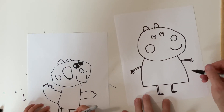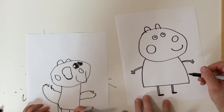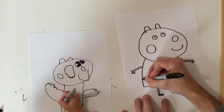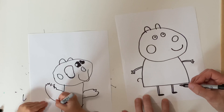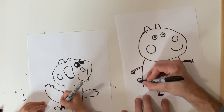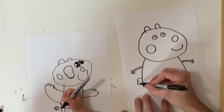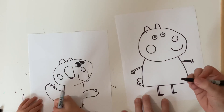The very last detail is her fluffy tail. Ready? So you draw three half circles — one, can you do that? Now do another one coming from here, you have like a bubble, and then another one. Yes!